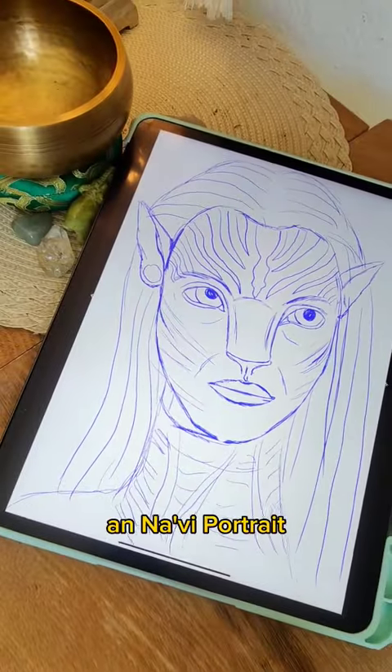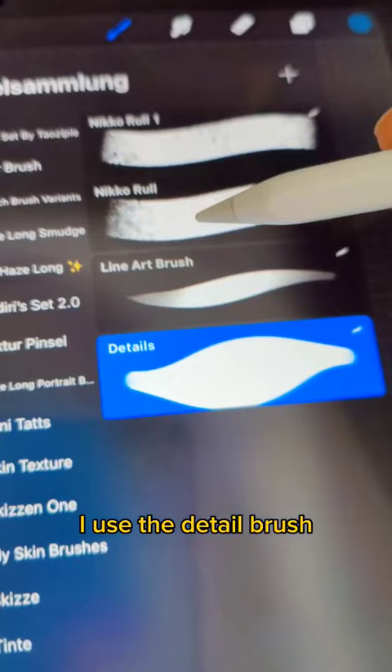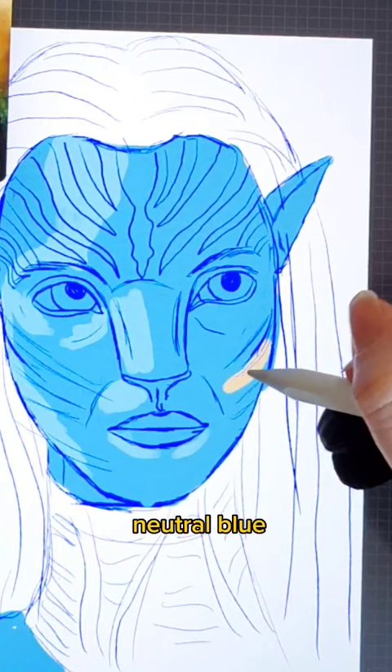How to paint a Navi portrait in Procreate, part 3. For the skin I used the detail brush, or the Niko roots. First I fill the face with a neutral blue.